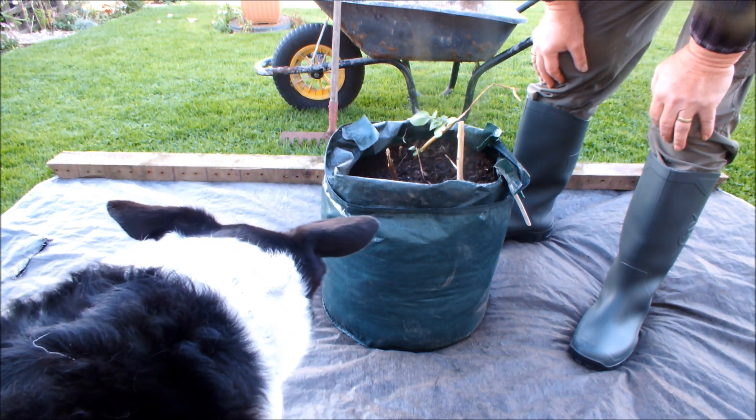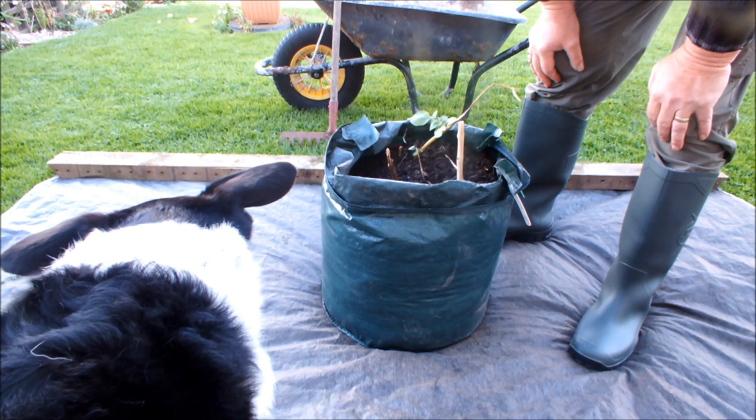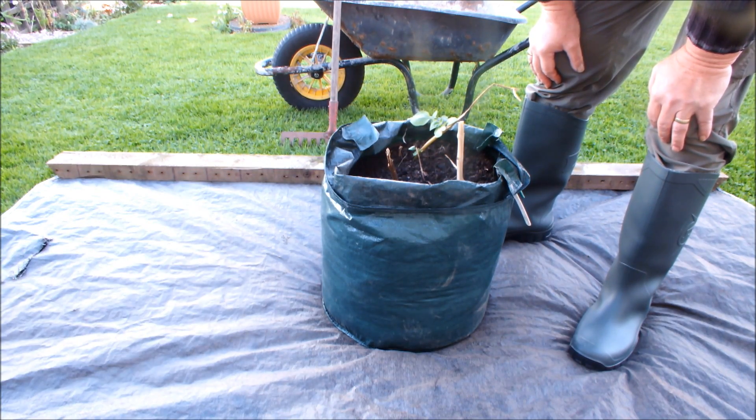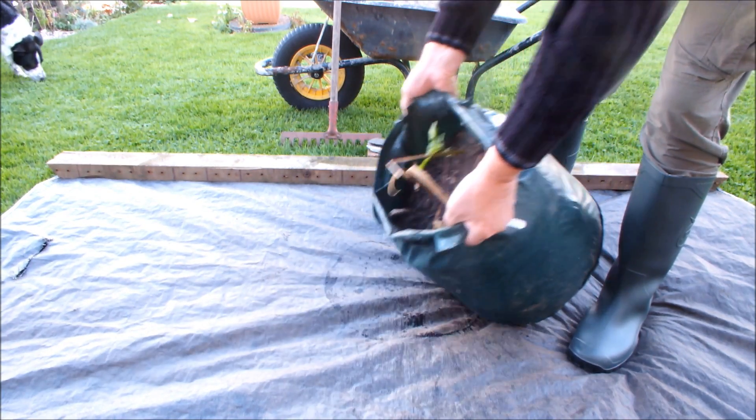So I don't really know what to expect here, other than I've got my faithful gardening assistant with me — Molly. I suspect you'll see her dodging in and out of the shot from time to time. Right, let's have a look.